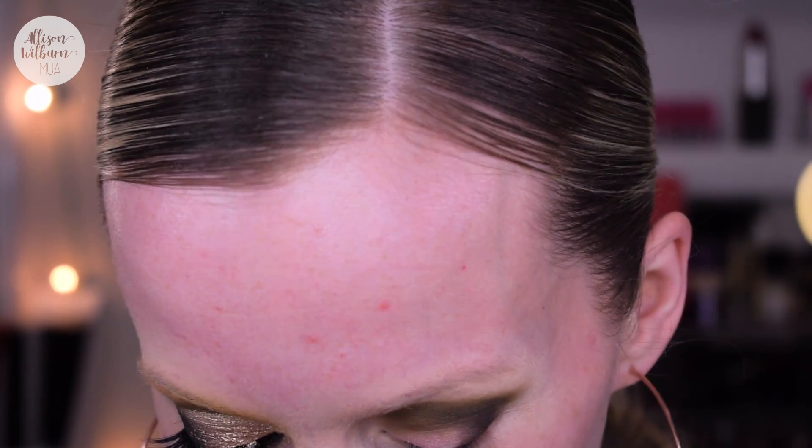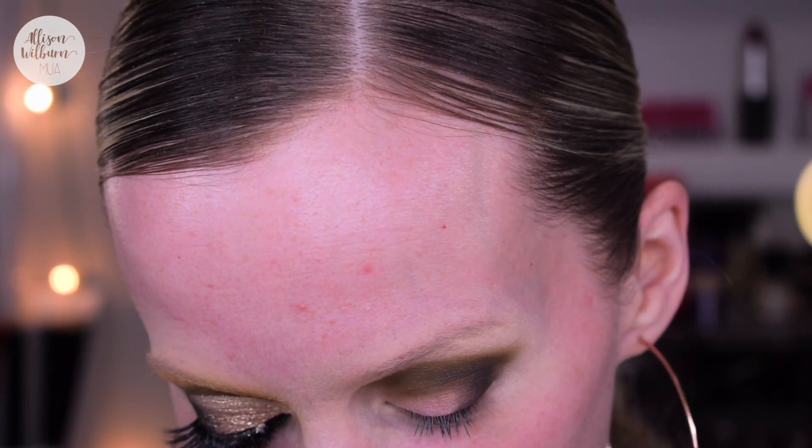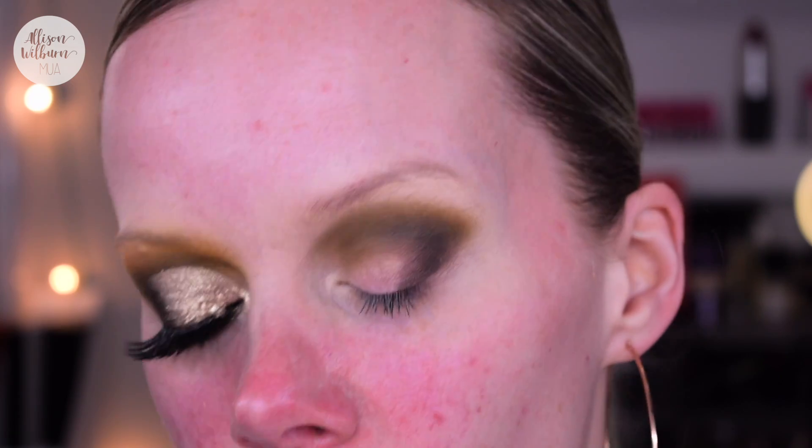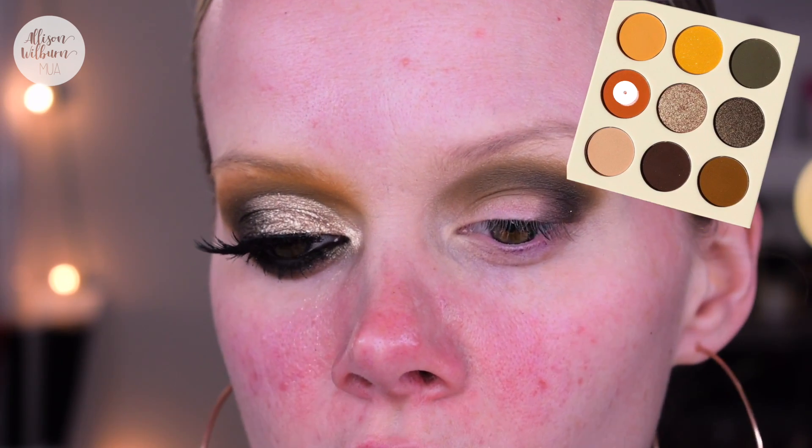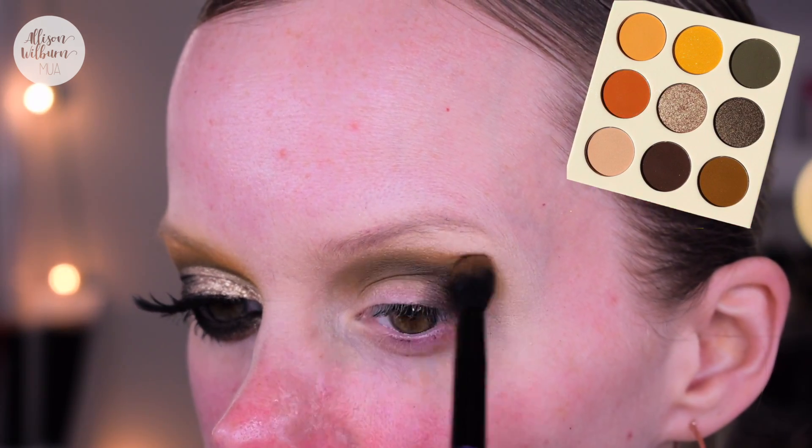Now I'm going to take the other blending brush. In my IGTV video a couple days ago where I did an mm-mitchell inspired look, he did a thing where he had a cut crease with a blender color all over and then a separate crease color just in the inner corner. When I did it on myself I actually really loved the differentiation that gave. So I'm gonna start with the deepest orange color in this palette using the other blending brush.